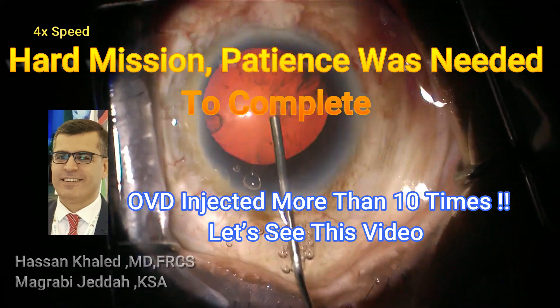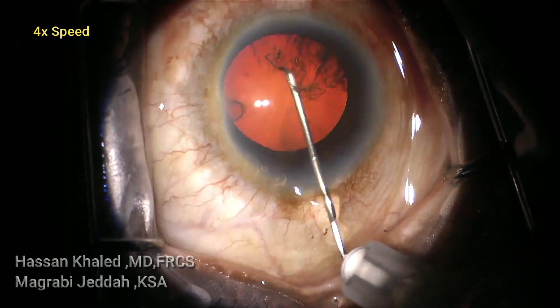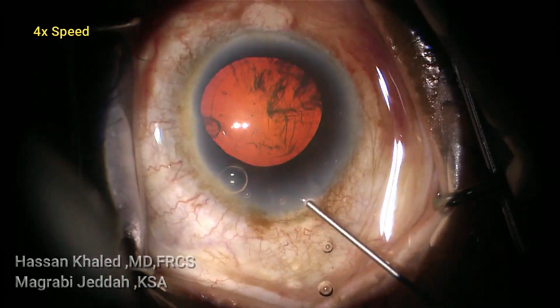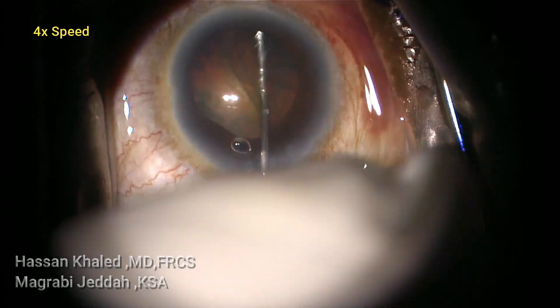Here a case of dense nuclear cataract for an 80-year-old male patient with very well dilated pupil. As usual, started with a 2.2mm clear corneal incision, injecting dispersive OVD, then doing about a 5.5 millimeter capsulorrhexis.